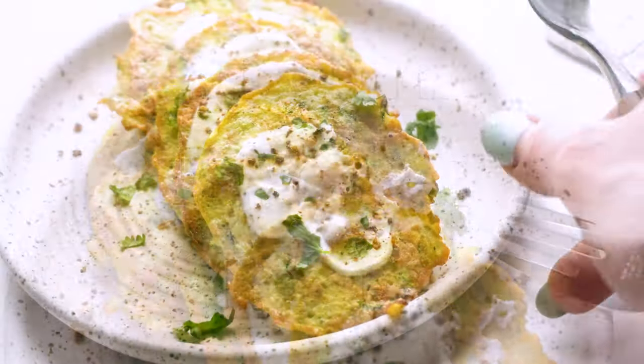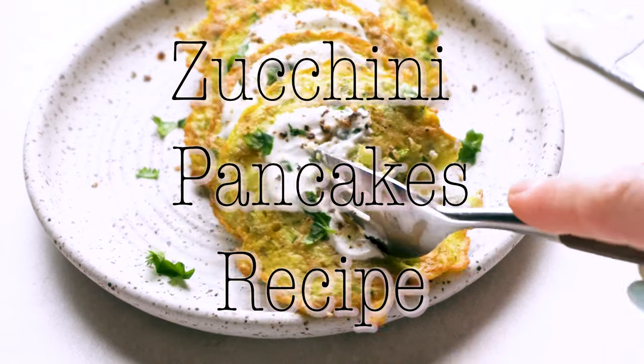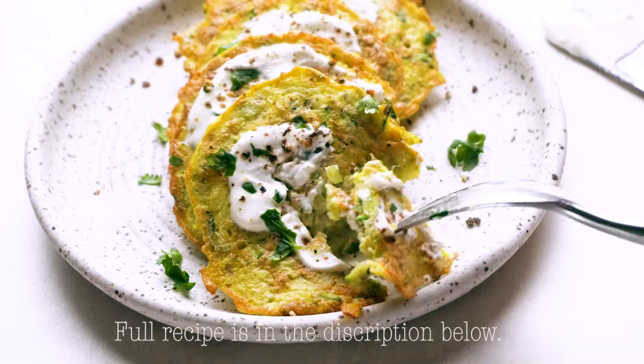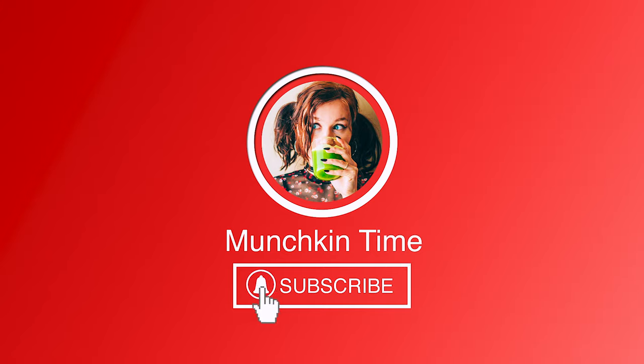This is a super delicious summer breakfast — I would like to introduce you to my favorite zucchini pancakes that my girls and I absolutely love. Hi you guys, welcome back to my channel. If you're new here, please subscribe to my channel and hit the bell button.